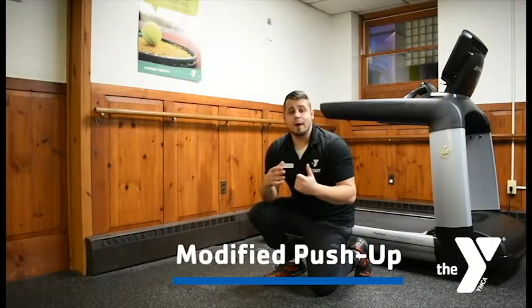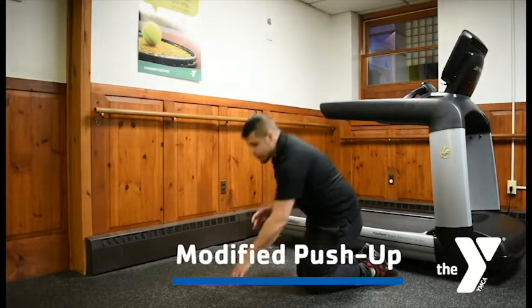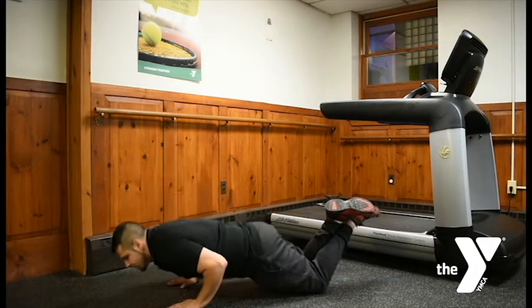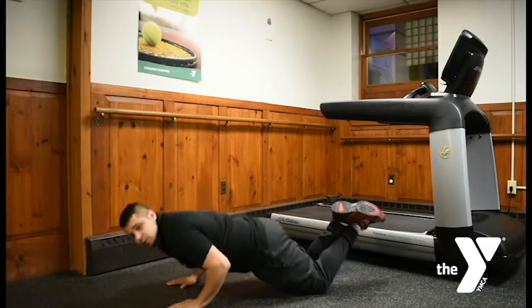Next, we're going to move into the modified push-up. We're going to be on our knees. Body's going to be nice and straight. We're going to set our hands up shoulder-width apart directly underneath our shoulders. Body remains straight, and we're going to come about an inch or two from the floor and back up. Range of motion will always come.